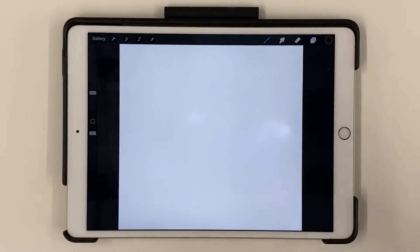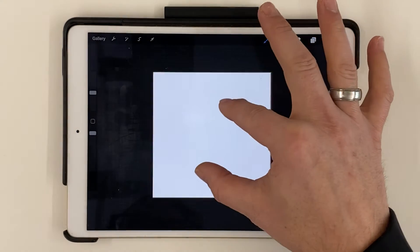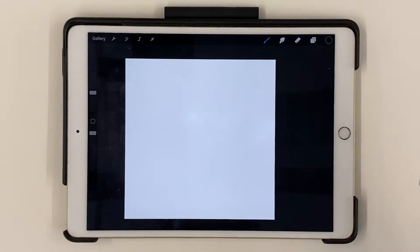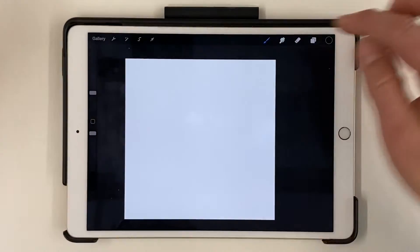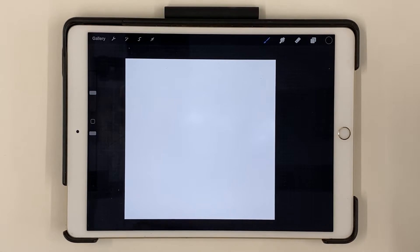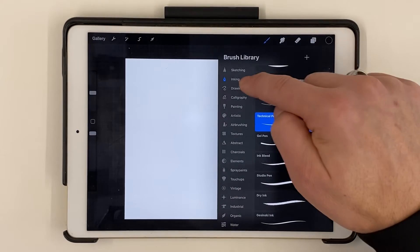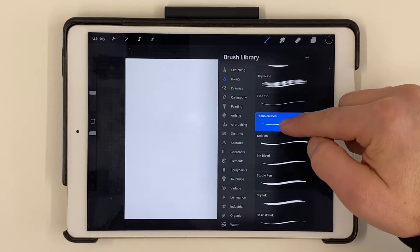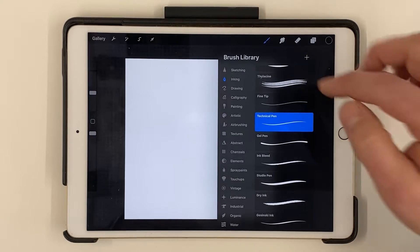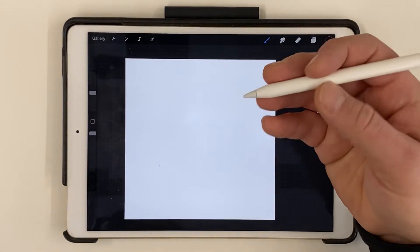Now we have a square blank canvas. In Procreate you can use two fingers to pinch and zoom in and out of your canvas — you can twist and rotate it, which might help when you're drawing. Over here at the top I'm going to use black. We're going to start with some nice clean black lines and add color later. These are the brushes — mine is on Inking, using the Technical Pen, which gives a nice clean black line.